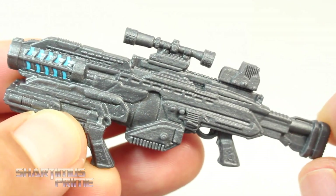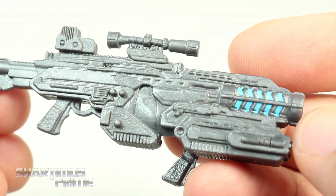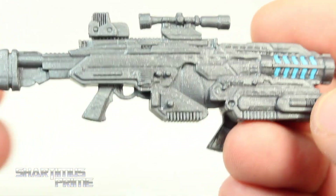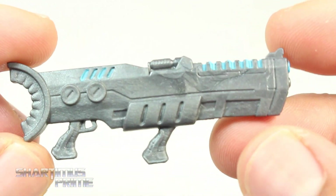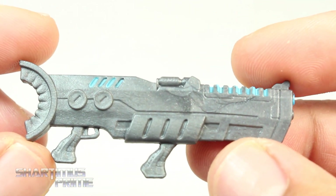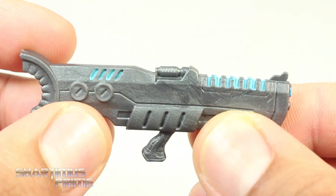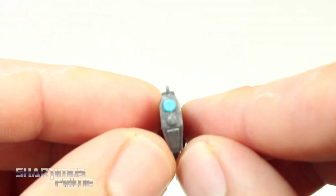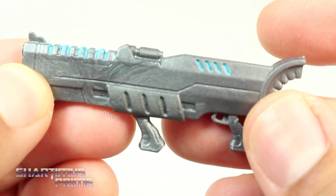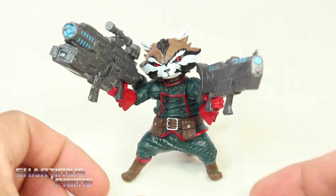Same exact gun that we get with the regular Rocket figure, no difference here. Then we get this repainted destroyer gun — instead of orange and yellow, we're getting a light blue, which I really like. I think this is great for Rocket to hold. I like the two handles and the sculpt remains very cool. I do like the silver plastic they chose for this. Then lastly we get this gun which I'm not familiar with — I think this is a brand new gun. If you know what figure this is from, please let me know in the comments below.